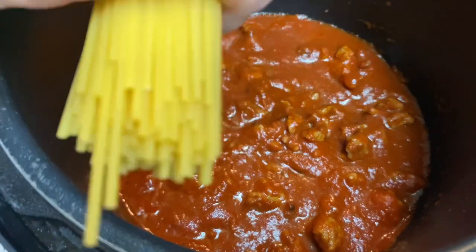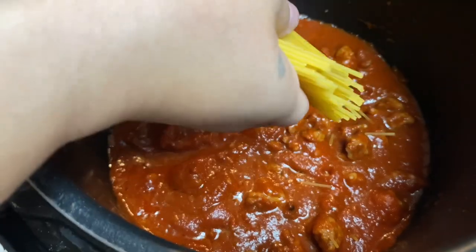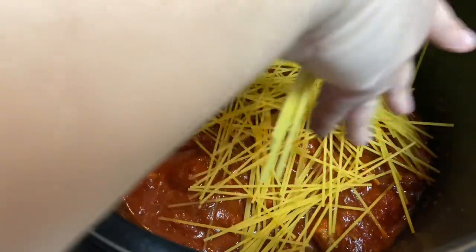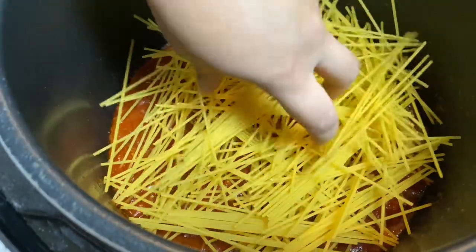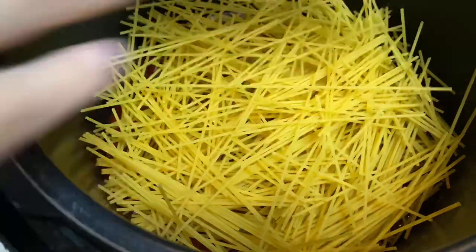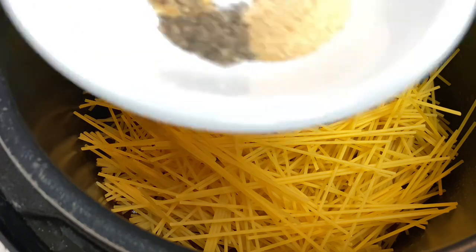Now we're going to break our pasta in half. Please don't come after me for breaking the pasta, but it's the only way you're going to get it to fit right in the pot. So break it up and lay it in just as you see me doing. It's very important that way your noodles don't stick together. Try to separate them all out as much as possible in the same layer. Layer everything in just as I'm showing you.